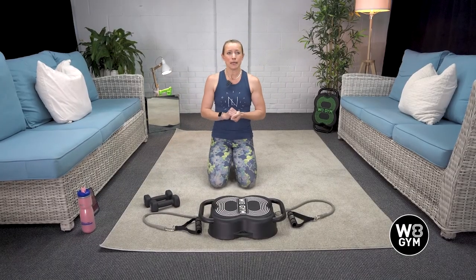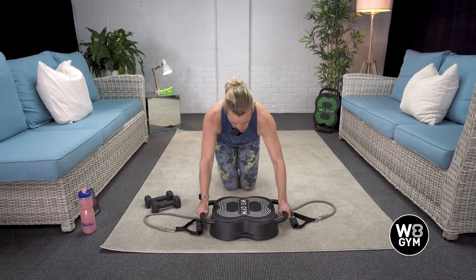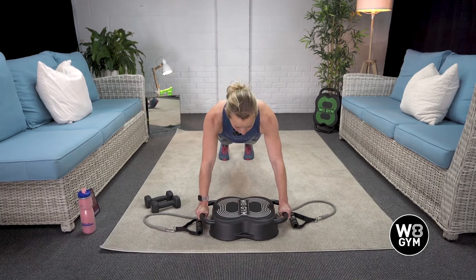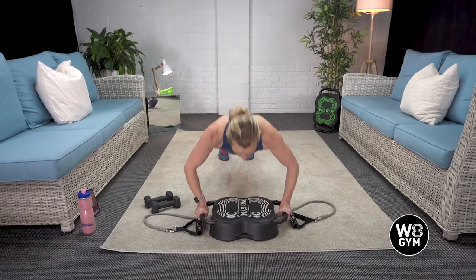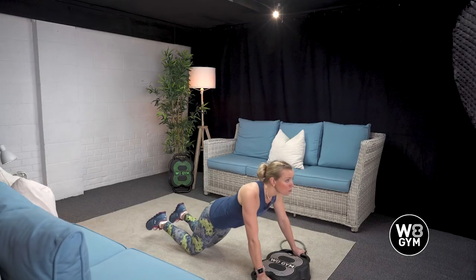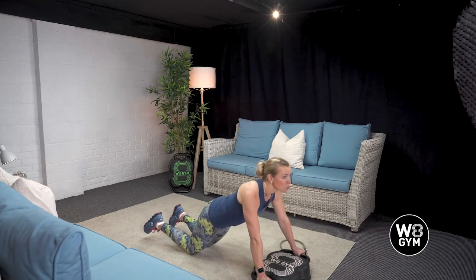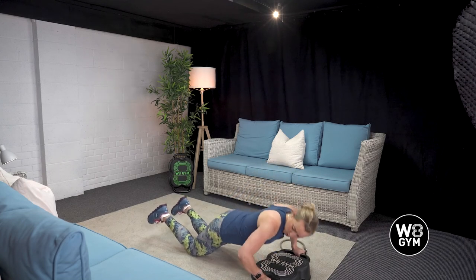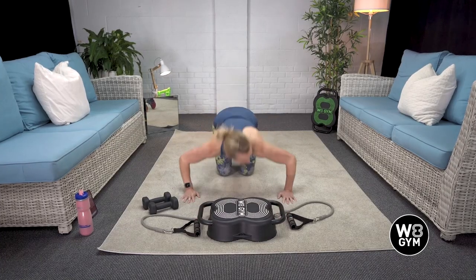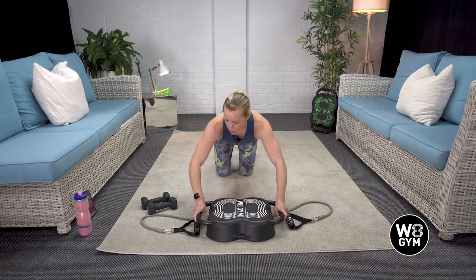Exercise number three is your elevated push-up on the Weight Gym. Nice and strong. The progressions are simple: the most advanced is on your toes — exhale up. Whether you're on your knees, which is slightly less challenging but a great way to progress, we always need to make sure that our armpits are aligned with our elbow. We don't ever need to go completely inverted — no more than a nice right angle.